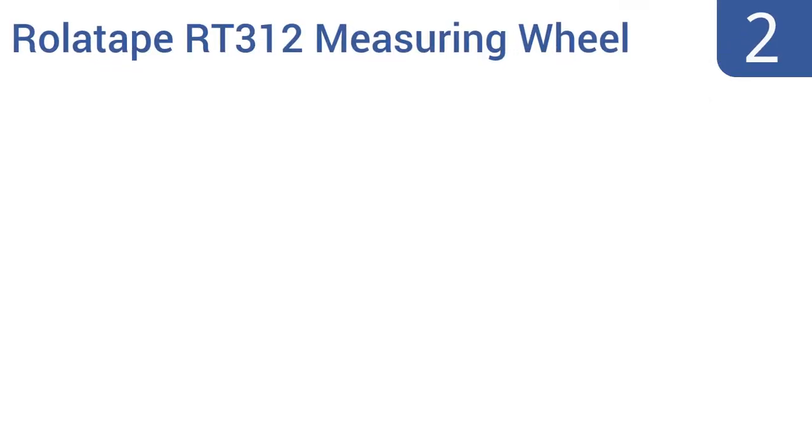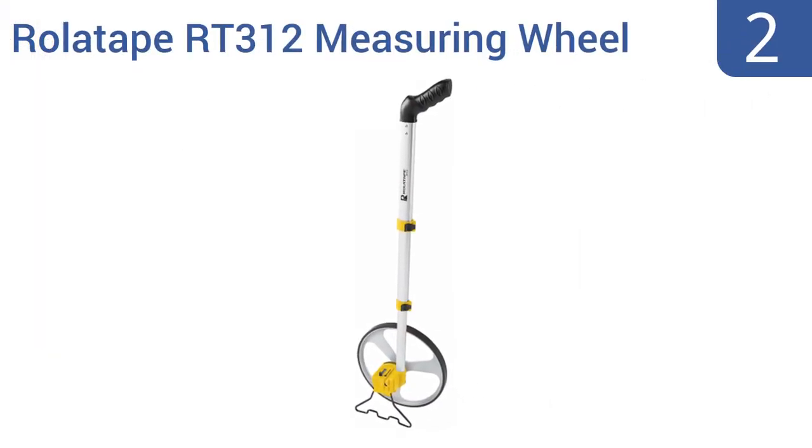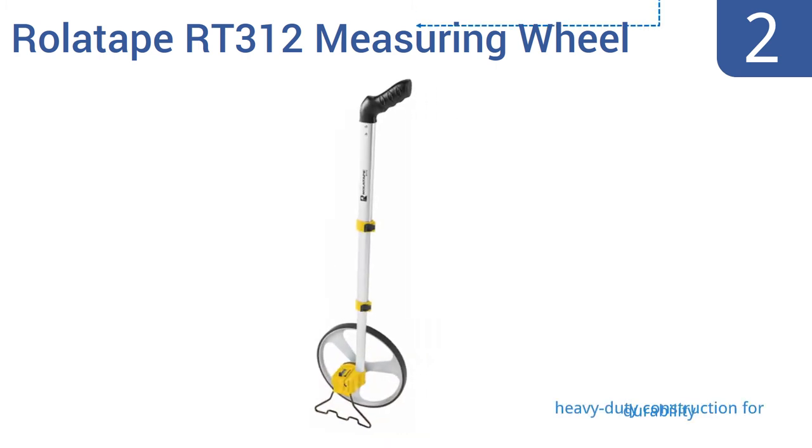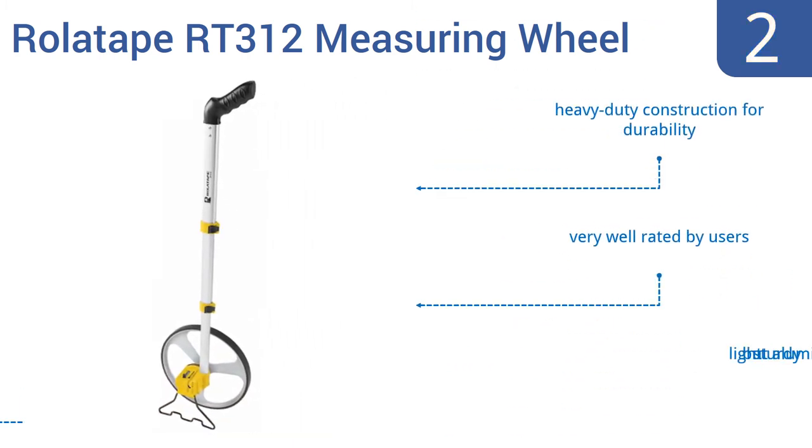At number 2, the super-accurate and surprisingly lightweight RollerTape RT312 measuring wheel is equipped with a comfortable ergonomic pistol grip and a precision-molded tire supported by a strong three-pronged spoke. It's made from light but sturdy aluminum and is built for heavy-duty durability. It's very well-rated by users.